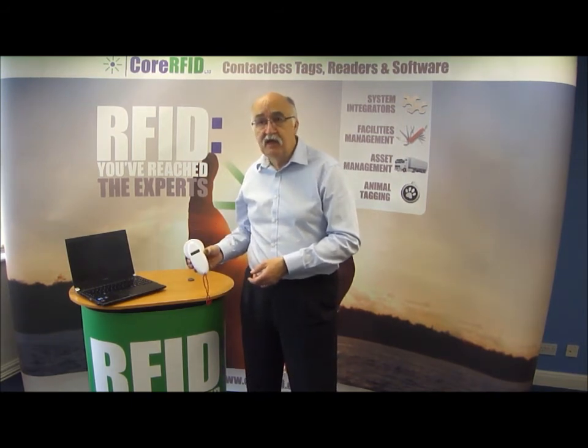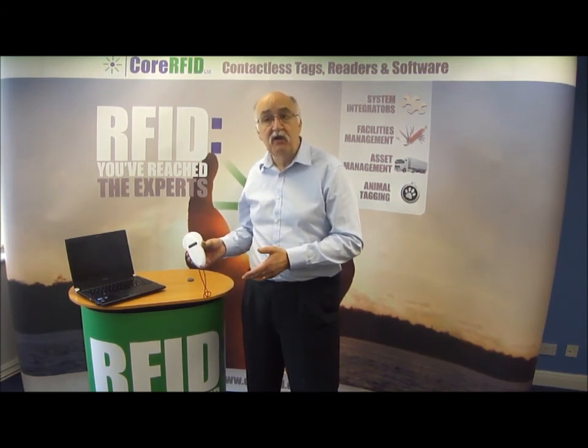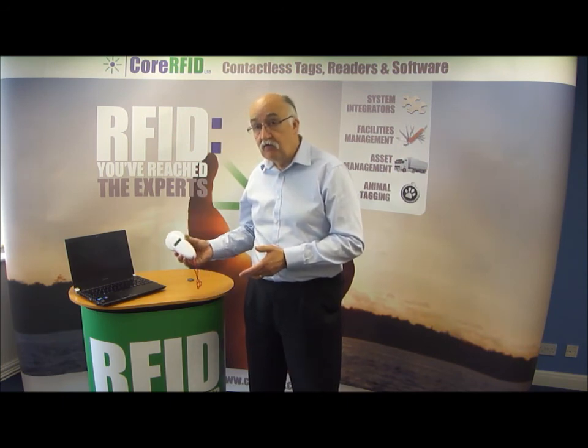So, usable with low-frequency tags — 125 kHz unique, FDXA and FDXB tags as well. A good general-purpose handheld offline reader.